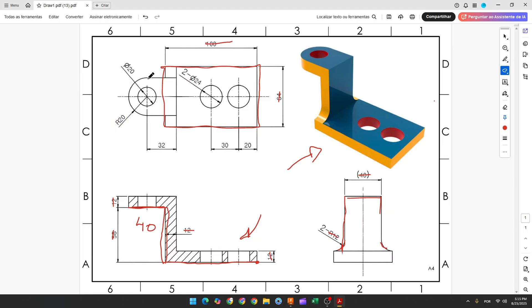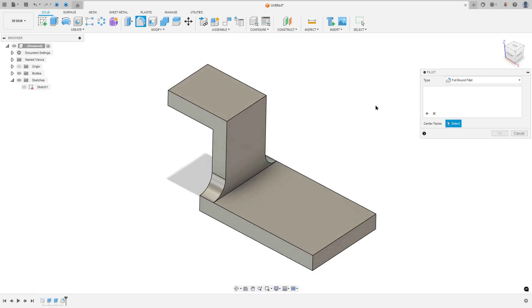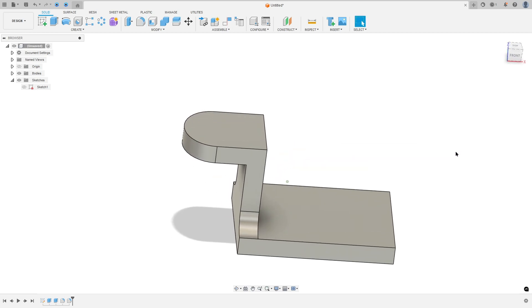Now let's create this fillet here — it is a full round fillet. So go to fillet, the type here select full round fillet, and select this face here, and press OK. We made this.